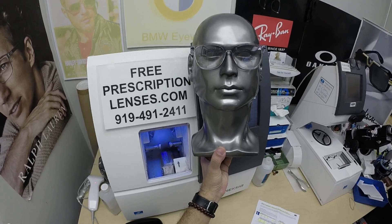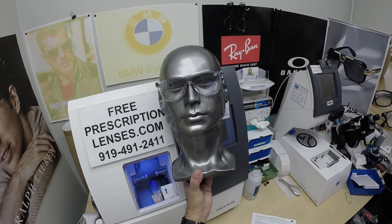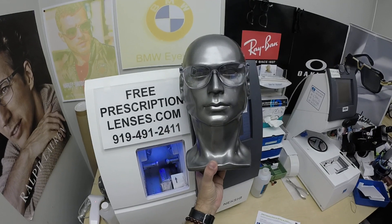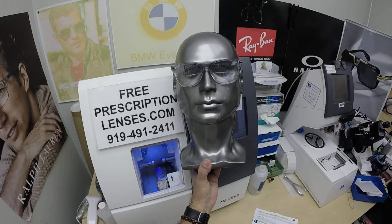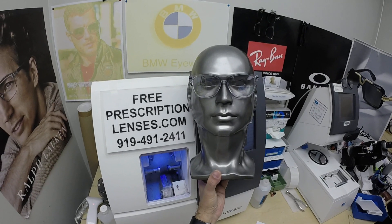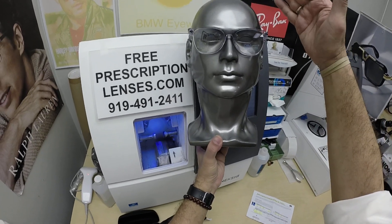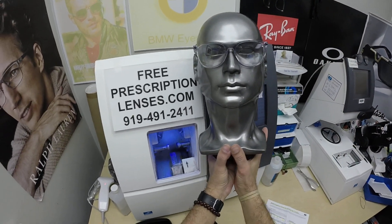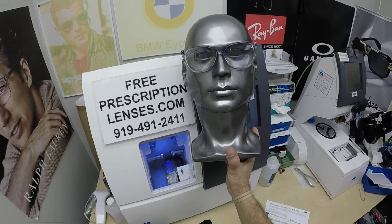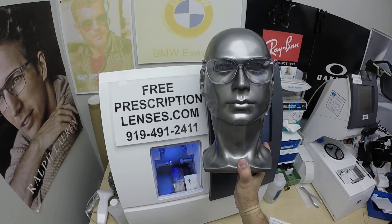He was a little bit warm himself — I can't blame him, I would be too. He called me up on the phone and we got it all straightened out to get him the lenses that he wanted. Since then, he has made eight more purchases from me since 2021. Brett, I salute you and thank you for that.